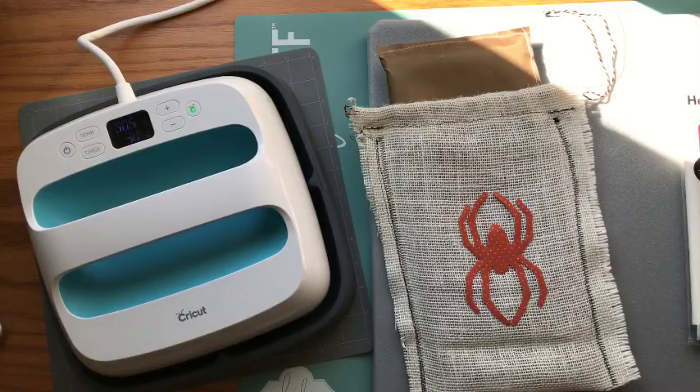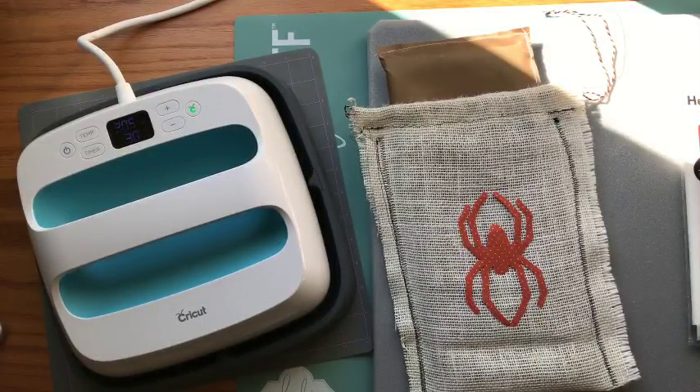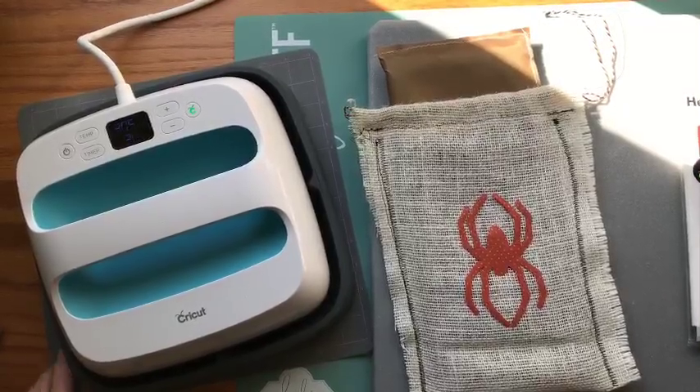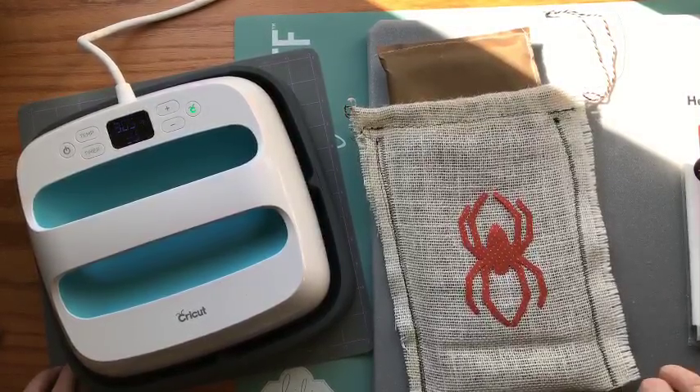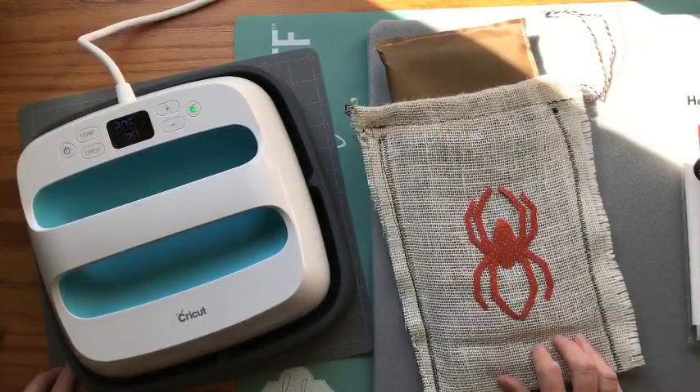Good morning everyone! I made my first Halloween project this morning and I was going to make a bag to put it in, so I thought I would share this with you. I know we've done burlap before, but that was a really tightly woven burlap. I'm going to try this really coarse, rough burlap, which I haven't tried before with the Easy Press.